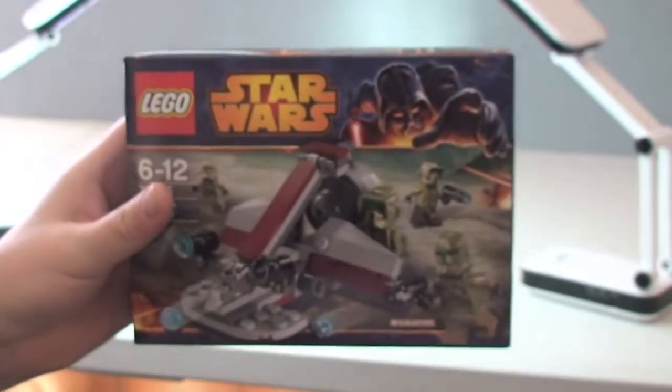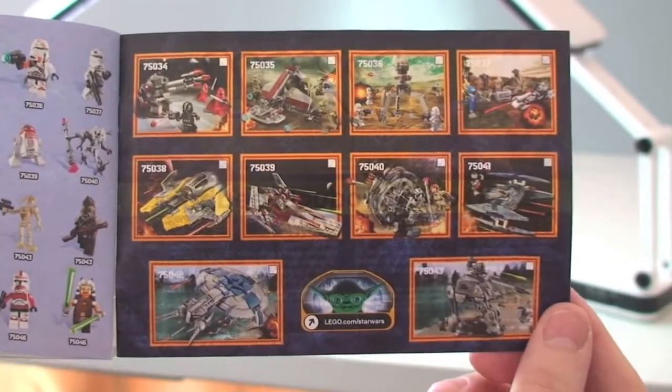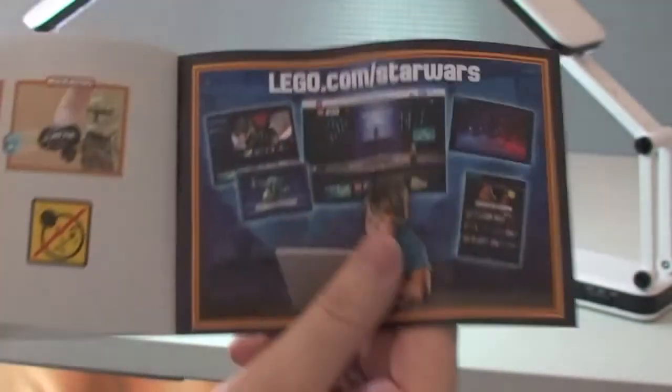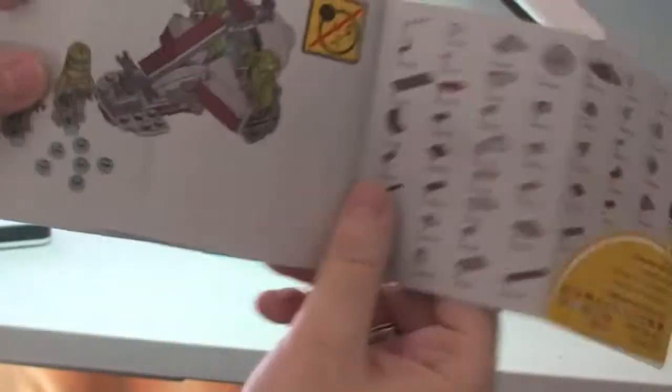Let's now take a quick look at the instruction manual. There's the instructions — the front cover, set number, and rear. We'll be looking at the rear inside: sets from the Winter 2014 wave, the minifigures from the same wave, LEGO.com forward slash Star Wars, some features, inventory, and piece count. There's the final page — we have 26 pages of build.